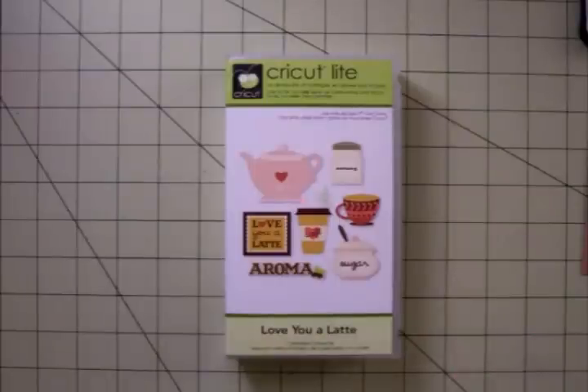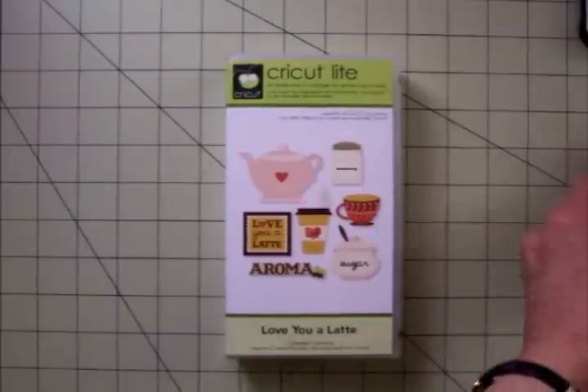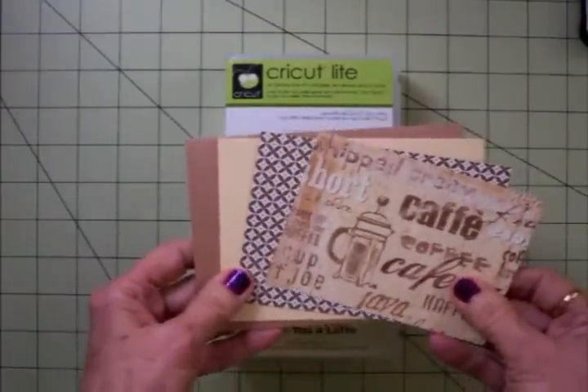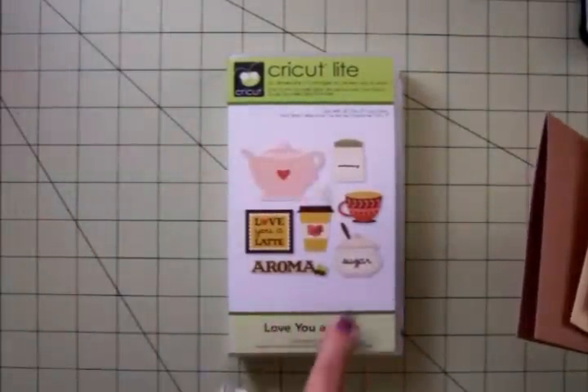I actually have three sets and I was not going to show them to you till Wednesday, but I'm going to go ahead and show you one tonight. So this is going to be a sneak peek because I wanted to use this cartridge — one of the stamps on one of my new sets will go really well with it. We're going to use the Love You a Latte cartridge. This is a Cricut Light and I picked this up at Walmart.